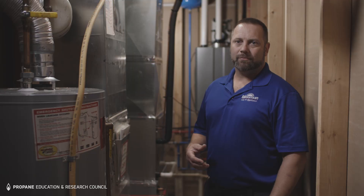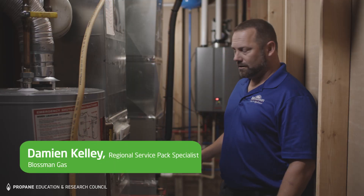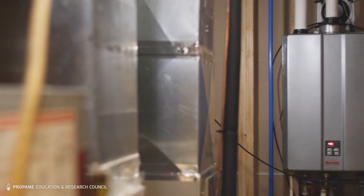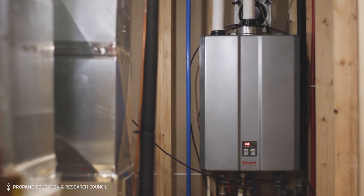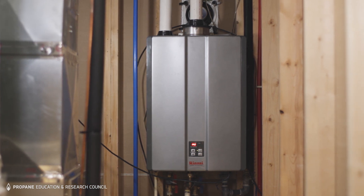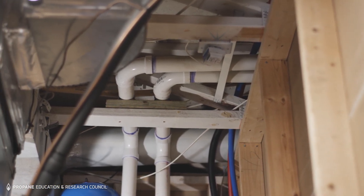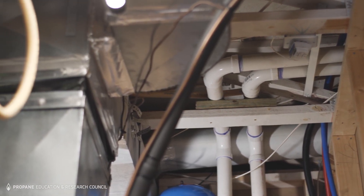For this application we took and removed the furnace and put in the hydronic air handler to take the place of that furnace, and then we added an evaporator coil on top which we tied back into an air conditioner outside. Then we installed the tankless water heater to provide the hot water for the hydronic air handler, and once we did that we had to tie in the ductwork as well and make sure that it was all sealed and efficient.